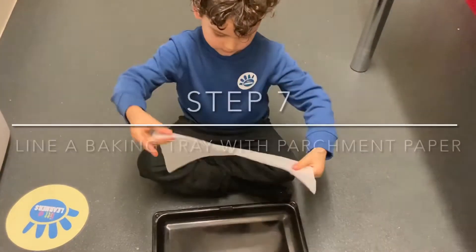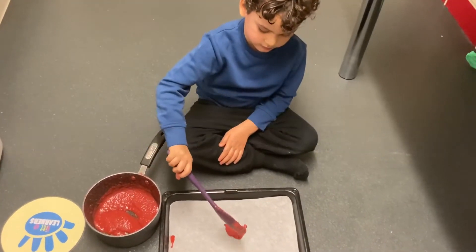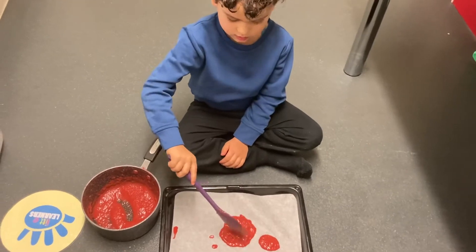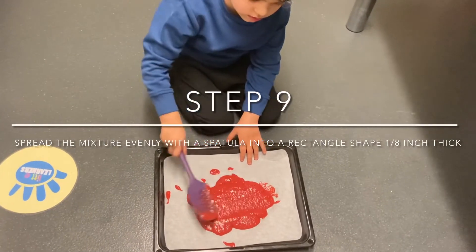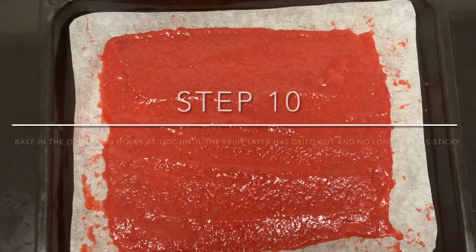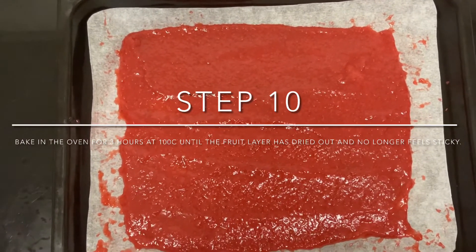Line a baking tray with parchment paper. Then place the mixture onto the baking tray and spread the strawberry mixture evenly with a spatula into a rectangle shape, about an 8-inch thick layer. Then bake in the oven at 100 degrees Celsius, or the lowest temperature on your oven, for 3 hours until the fruit layer has dried out and no longer feels sticky.